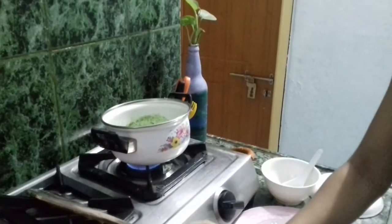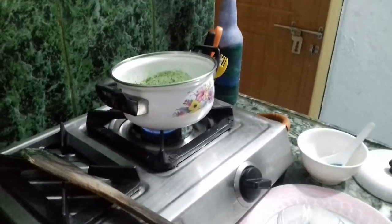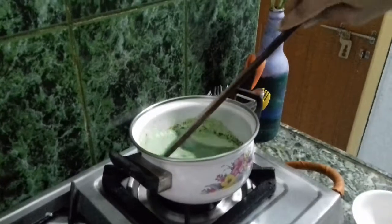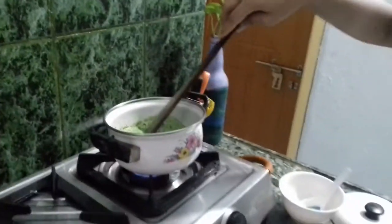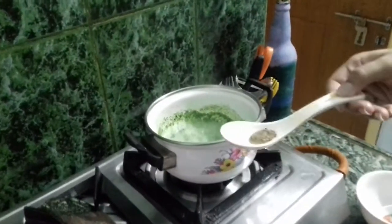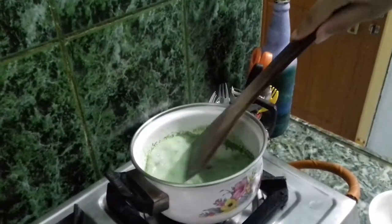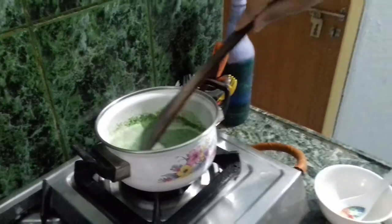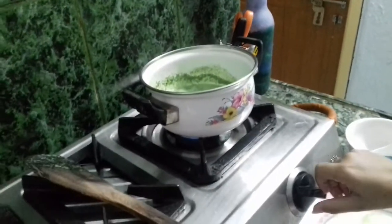Now we'll put some salt — a pinch of salt and a pinch of sugar. Now we'll mix it again nicely like this until it mixes well. It's done, so now we'll put some pepper powder and mix it nicely again. Mix it well until it mixes into the mixture. Now it's done, so now we'll turn off the gas.